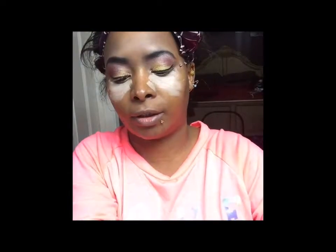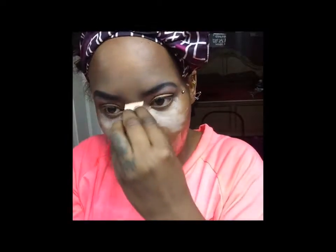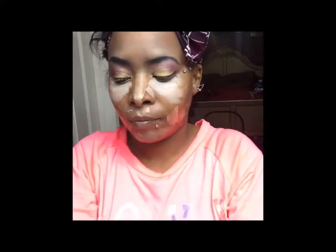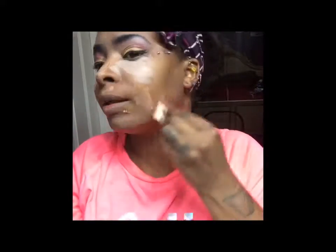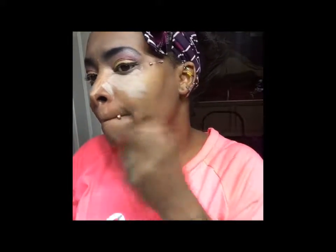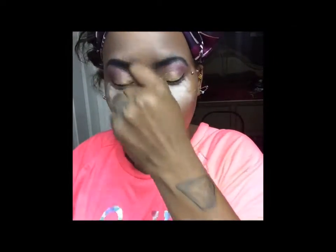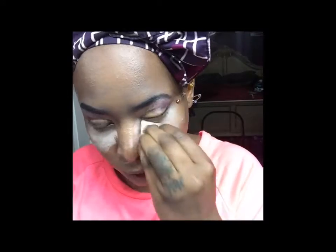I'm going to use the BB cream as a light foundation — it's nude so it won't really show much. You put it on your face basically to blend everything and make it look normal after adding color. I'm using my wrist as a palette, then getting my kabuki brush, bumping it in, and in the middle patting it out before buffing. Near the eye section I pat first to spread it a little bit.